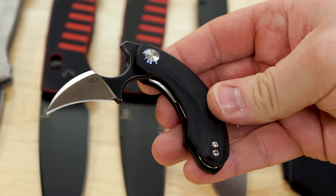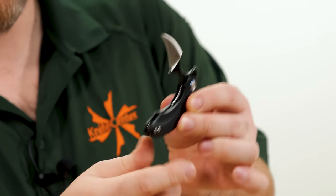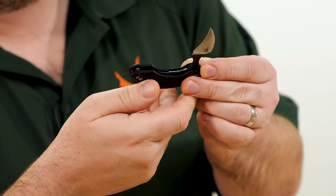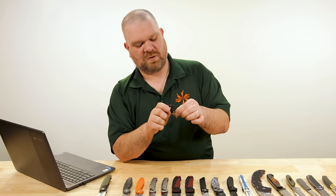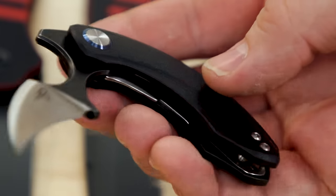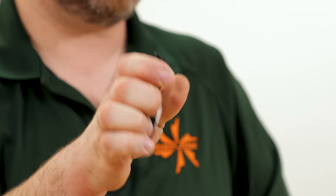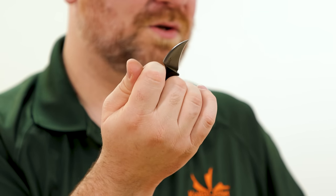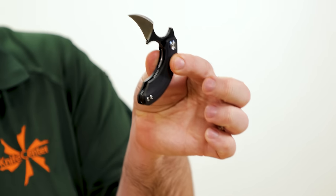There's a two-tone finish on the blade — black and satin — and an all-satin version is also available, both with black G10 and a single-sided pocket clip. The only tricky part with this knife is unlocking and closing it because the blade is right there — you just have to get used to it. You can open it two different ways: front flip or conventional flip. There's also a nice hook for opening packages.